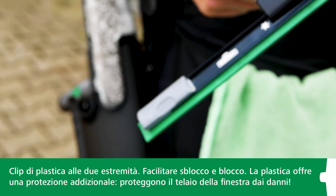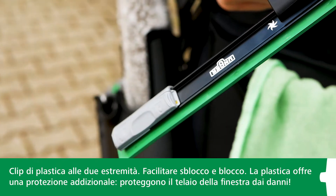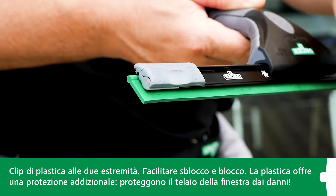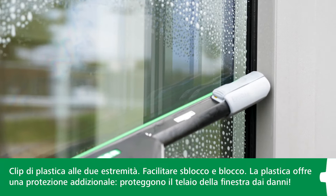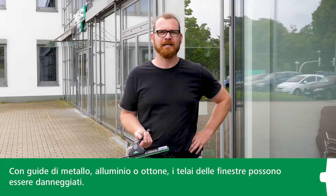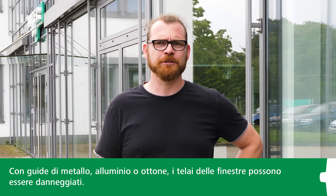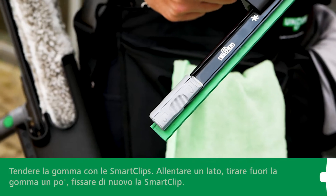One of the features that makes Ninja channels stand out from the competition are the plastic clips at either end. They provide an easy-to-use locking and unlocking feature. And because they are made of plastic, they offer an added safety bonus — they protect window frames from damage. When working with metal, aluminum, or brass channels that aren't equipped with protective ends, you can end up damaging the window frames, for example if the rubber is cut a little too short or if you press too hard against the frame.